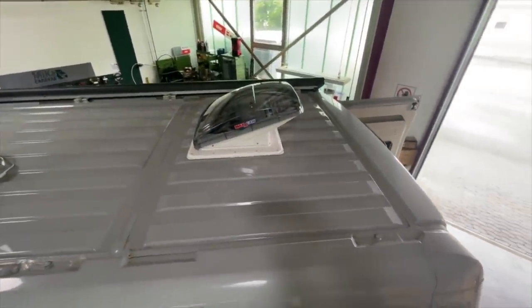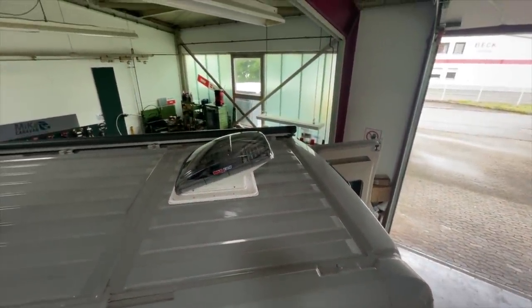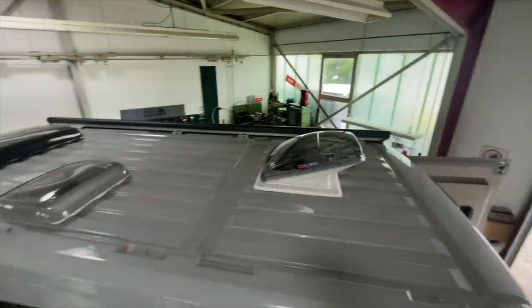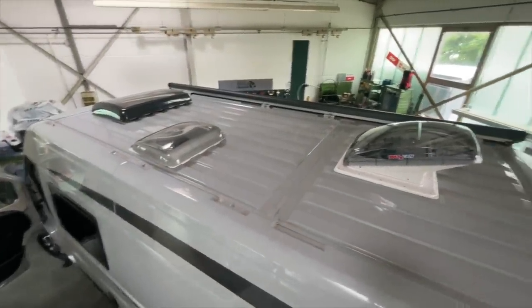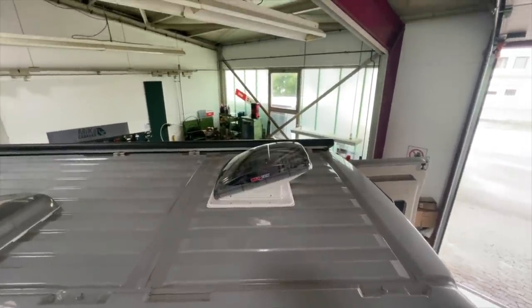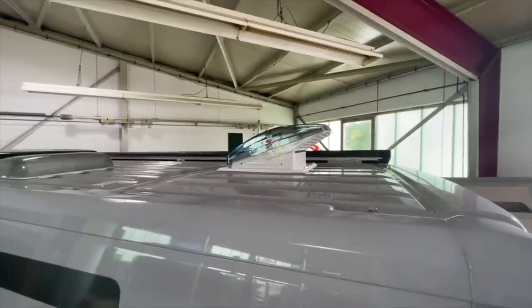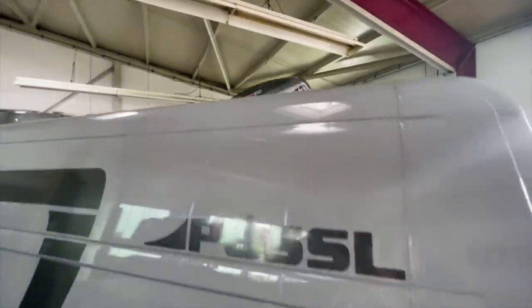The roof cover is here in clear glass. Of course it also comes in white, black and so on. But here we have clear glass, which we mainly use. It fits in well with the other covers here on the roof. You also still have enough space if you want to mount a solar system. And it is much more effective than any air conditioning and can simply be used great and is really fun in any weather.